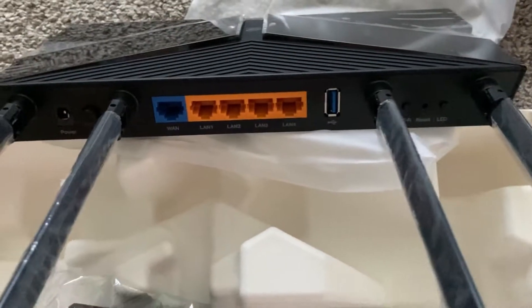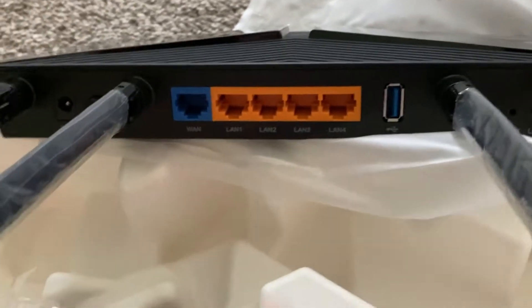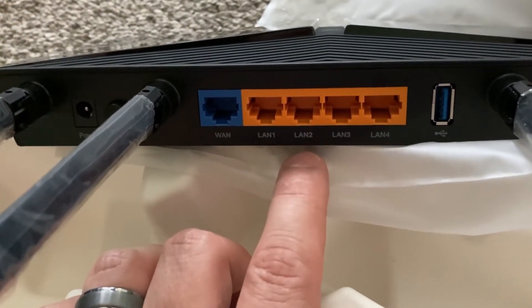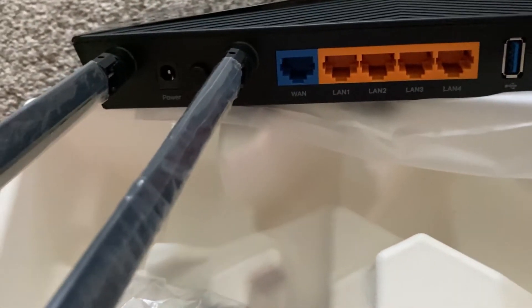What you want to remember is that your modem's ethernet cord — the main one — should go into the WAN port. The remaining wired accessories, like a PlayStation 5, Xbox, or smart TV that you want to wire directly, would use the LAN ports.